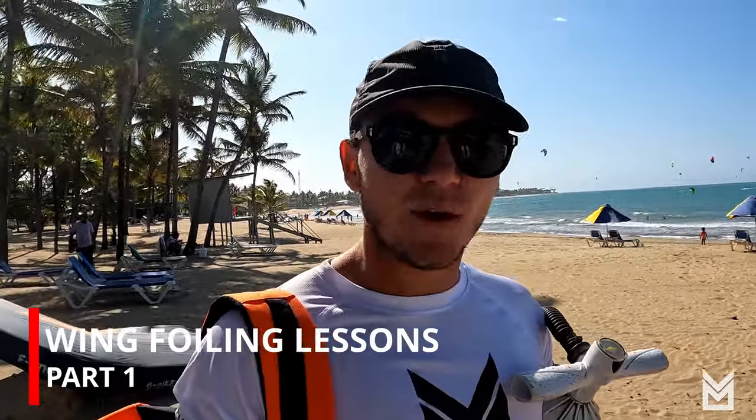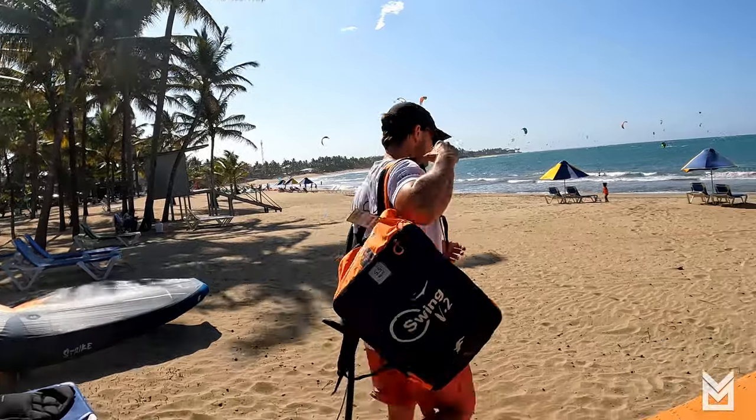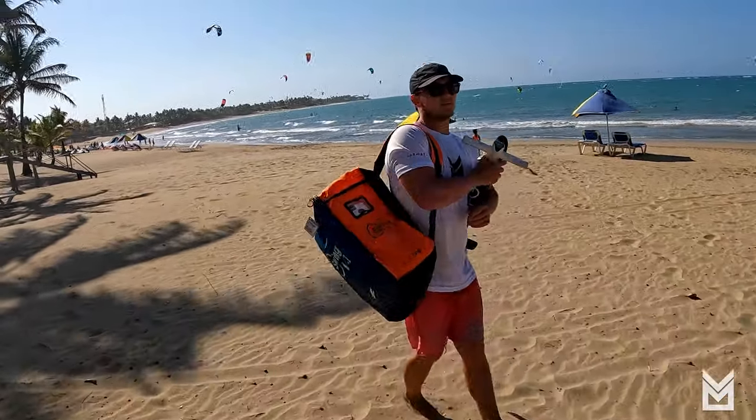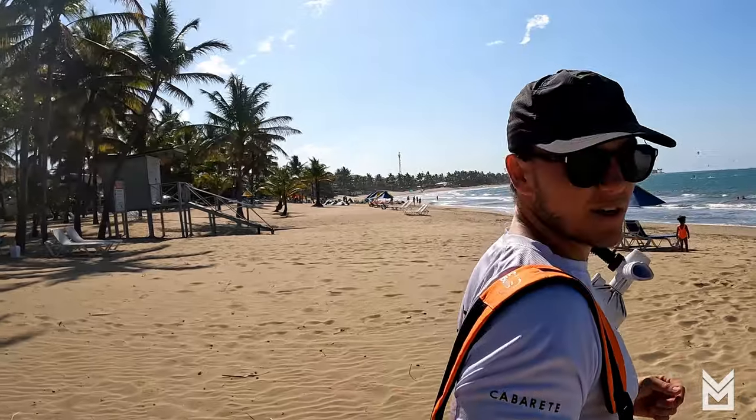Hey guys, it's Charles Osterlin here with Liquid Blue Cabarete in Cabarete. Today we're going to be updating our original wing foiling video to a new updated version. A lot of people since the video I made back in 2019 or 2020 have been asking for more advice and a more complete guide, and that's what I'm going to do for you today.